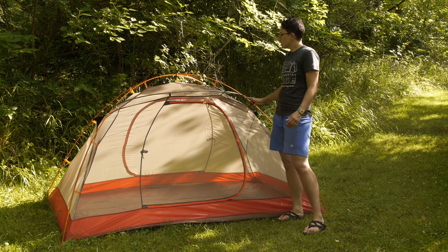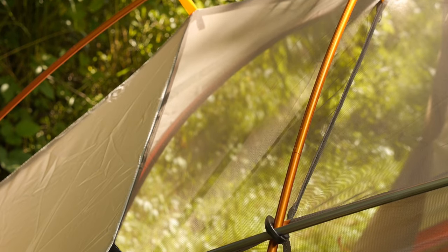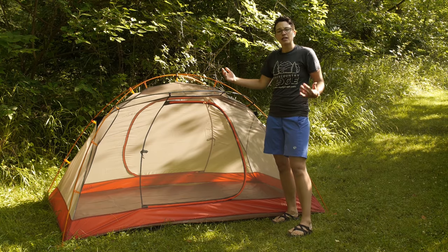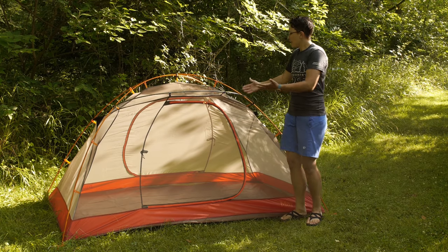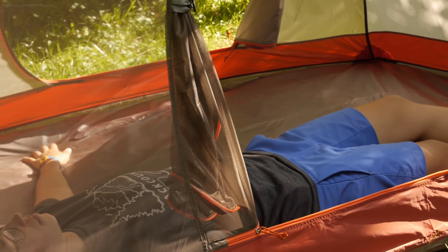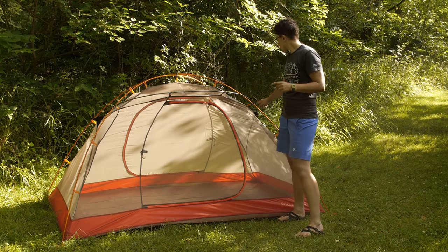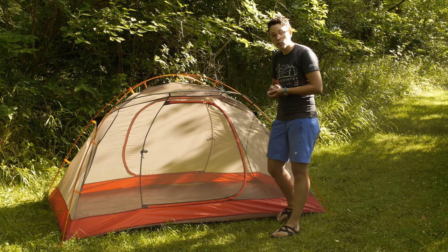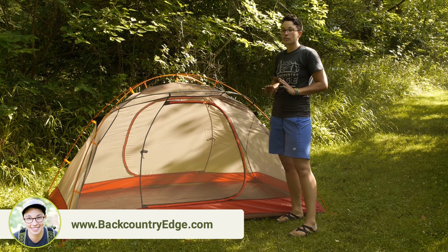The pole structure has two cross poles on the top — those are the orange poles that cross over each other to the four corners. Then there is an interesting gray pole that goes around the tent. Rather than a brow pole that goes across, this is a longer pole that gives a dome shape to the tent, providing lots of headroom above you. There are just clips on this tent, so you don't have sleeves to fumble with. Basically all you do is set up the tent and clip the clips to the poles, so it goes up really, really fast.